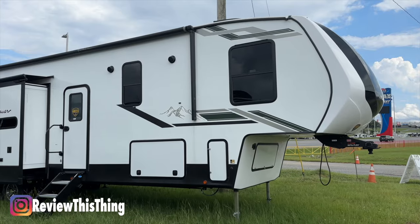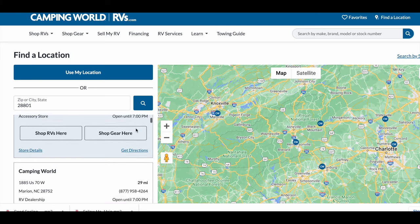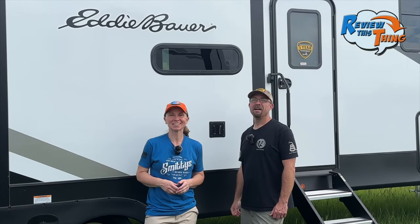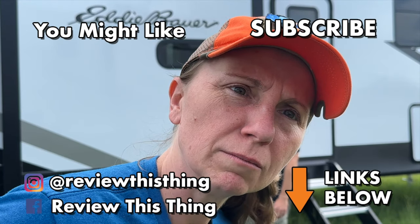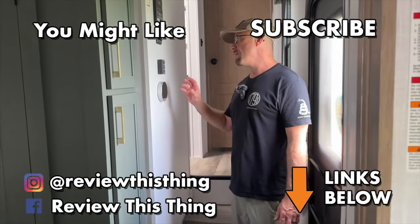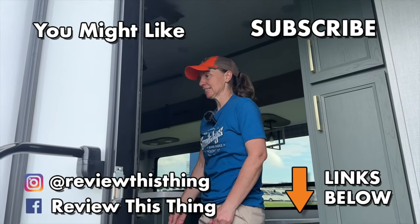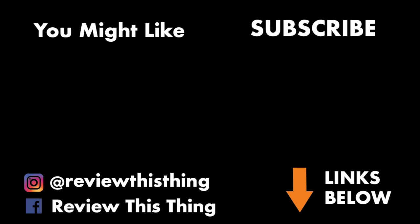And there you have our feature review tour of the Dutchman Eddie Bauer Signature 360 LF. If you have this RV, comment and let us know what you think, and comment to let us know which RV you'd like us to tour next. If you have any questions, ask below or call your local Camping World — they'll be happy to help. Thanks for watching. Give this one a thumbs up, share it with your friends, check out our website ReviewThisThing.com, sign up for our newsletter, and follow us on Instagram, TikTok, and Facebook.